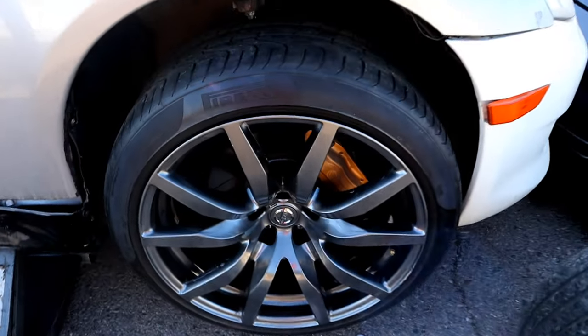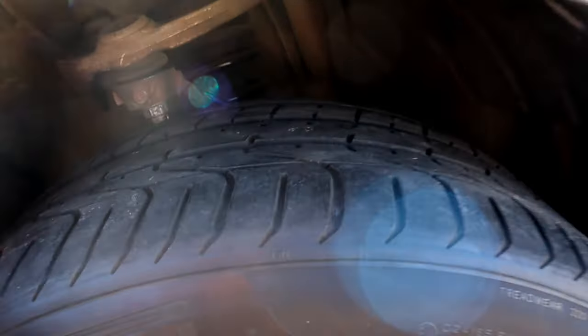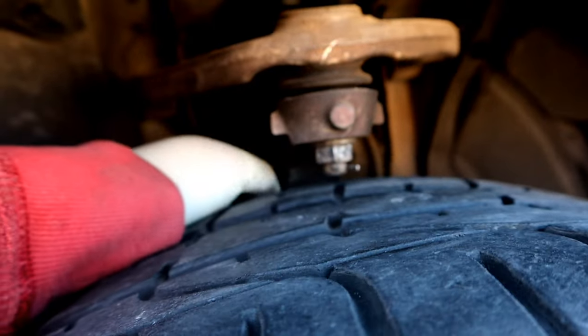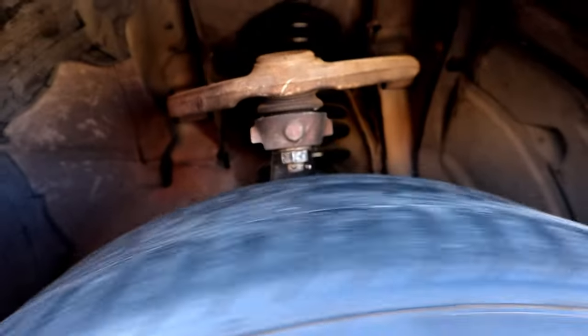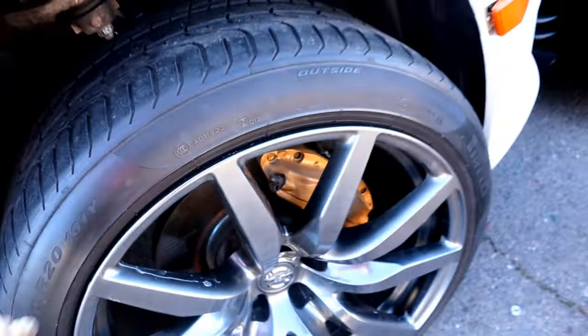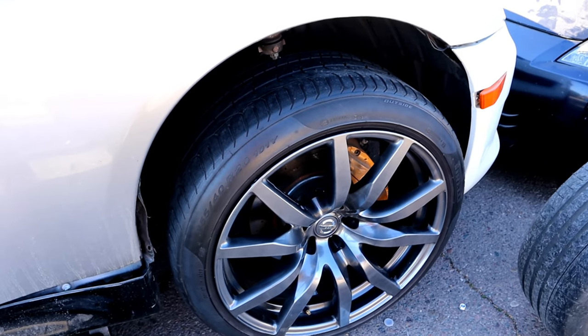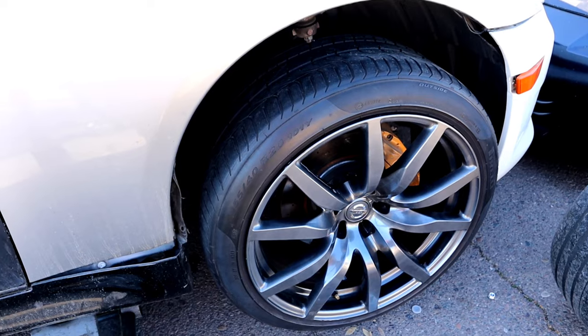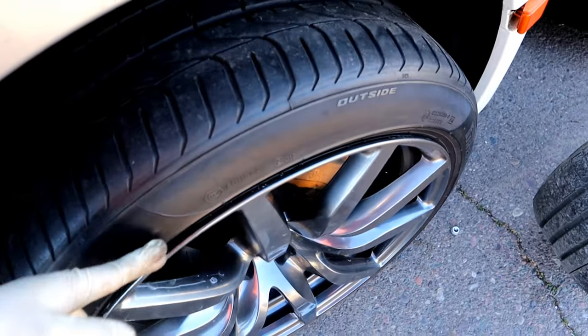The wheels do fit, however they do look kind of huge in this wheel well. There is barely any contact in the back, so it's very very close. If I put a 5mm spacer I think it'll be perfect — it doesn't make contact but it's very close. If I were to run these wheels I think I'd have to go with like a 245/35 to be on the safe side.